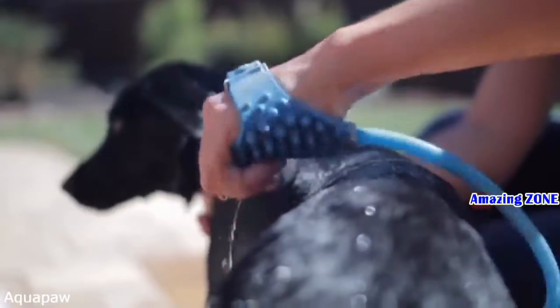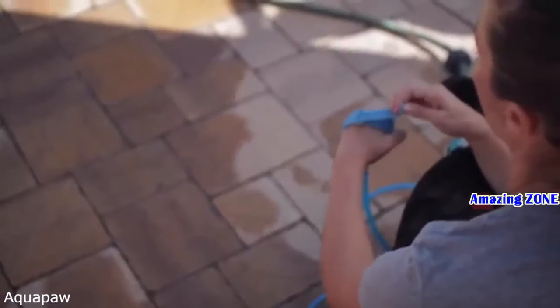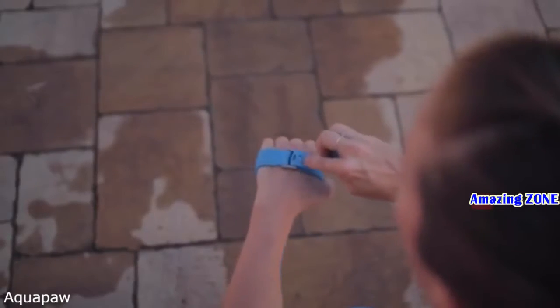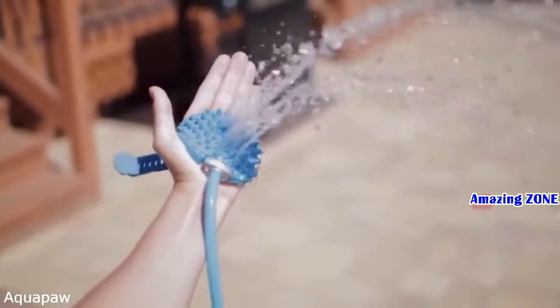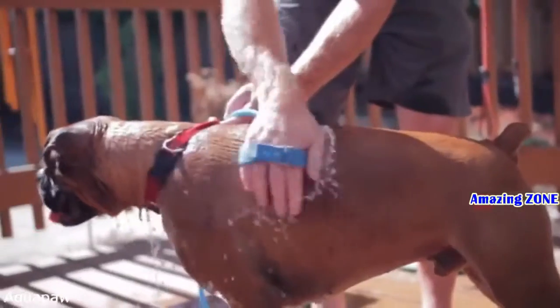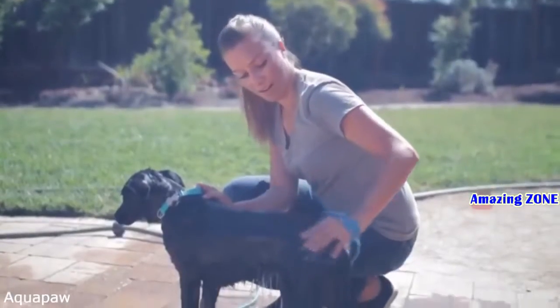It combines your bathing brush and your water sprayer into an intuitive bathing glove. It's one-size-fits-all, straps onto either hand, and is activated by simply pressing a button in the center of the palm. The AquaPaw allows you to soak your pet by essentially petting them. And at the same time, you have both your hands to keep your pet under control and thoroughly rinse their coat.